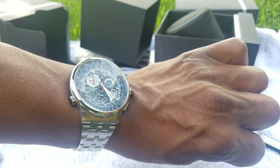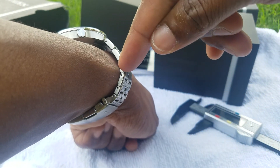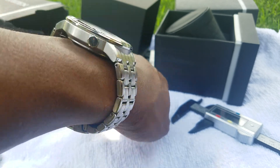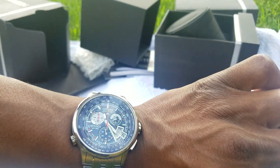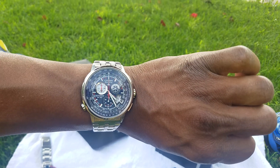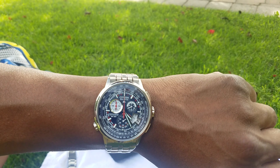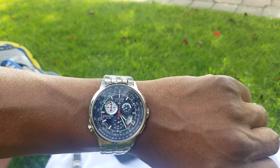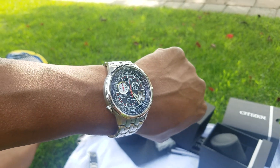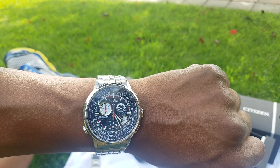On my seven-inch wrist it fits very comfortably. The multi-link bracelet wraps around wrists of various sizes nicely. I reviewed this watch a couple of years ago — not in HD — on my YouTube channel. This is actually the third time I'm buying this watch; each time I flipped it, missed it, and bought it back. This time I'm keeping it for good.